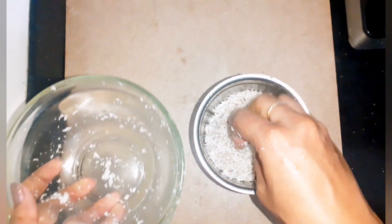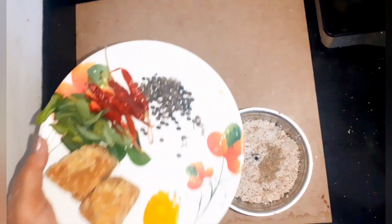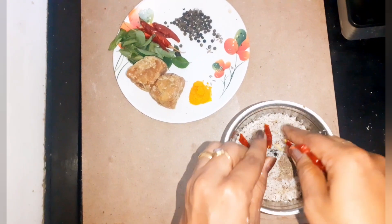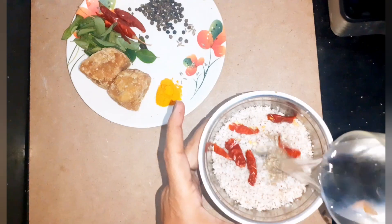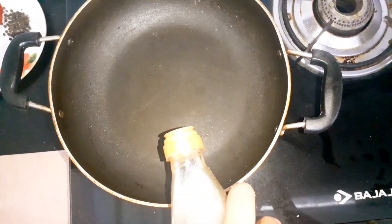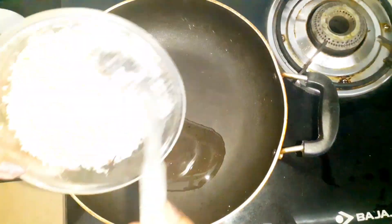Next is the main ingredient of kootu curry — that is coconut. In a mixer, add half cup of coconut, jeera, and three red chillies with water and grind it into a paste. This dish needs at least one cup of coconut — half cup to grind and the other half to roast.